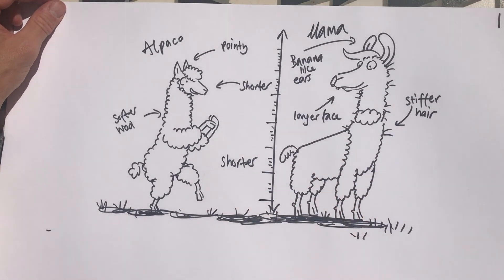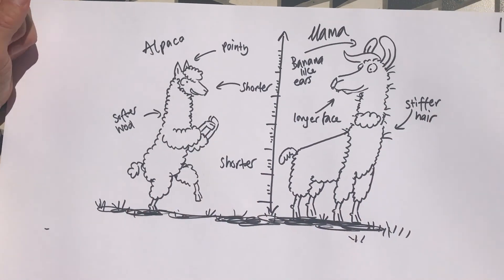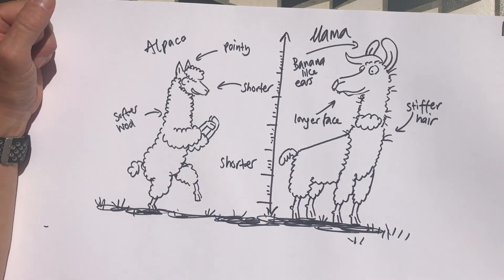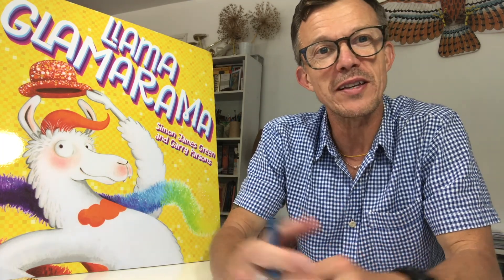So that's it — banana ears for the llama and pointy ears for the alpaca. I hope your drawing went well. Maybe you want to have a go yourself — that would be wonderful. We've done five differences between llamas and alpacas. Why not have a go yourself if you haven't joined in already, and maybe visit your local alpaca farm or the Vauxhall City Farm — it's a wonderful place. Be sure to post your drawings on social media so that I can have a look. I'd love to see them. Good luck!